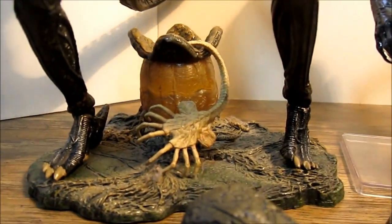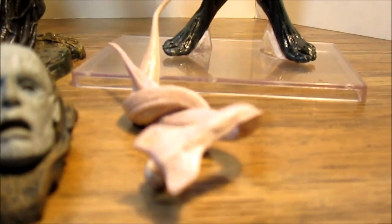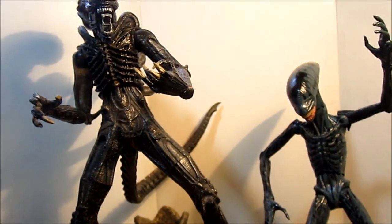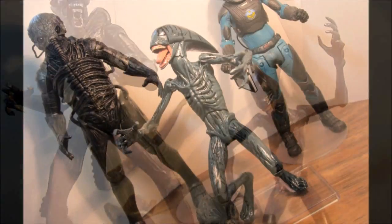Here's a face hugger versus these guys. Thanks for watching.